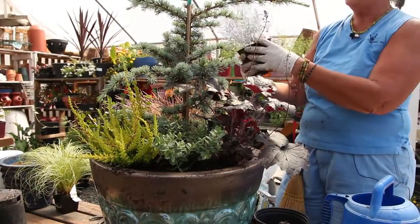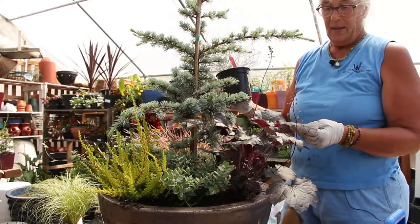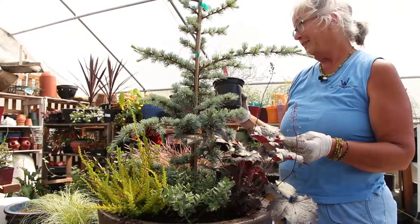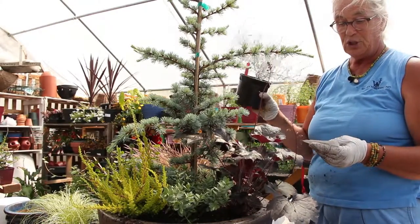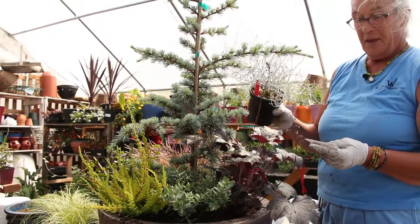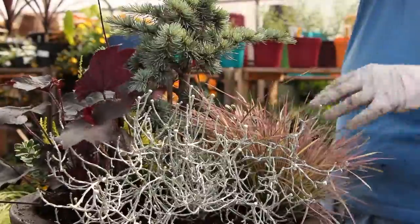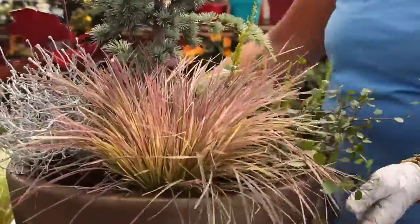One more little plant to fit in there — this is the cushion bush. I'm trying to pronounce its real name: Calocephalus, or as it's sometimes called, Brownie Eye. It's a heavily branched chalk-white woolly shrub — it's dramatic and unusual. It has yellow button flowers. And it just pops out against the dark foliage and the pink of the grass.